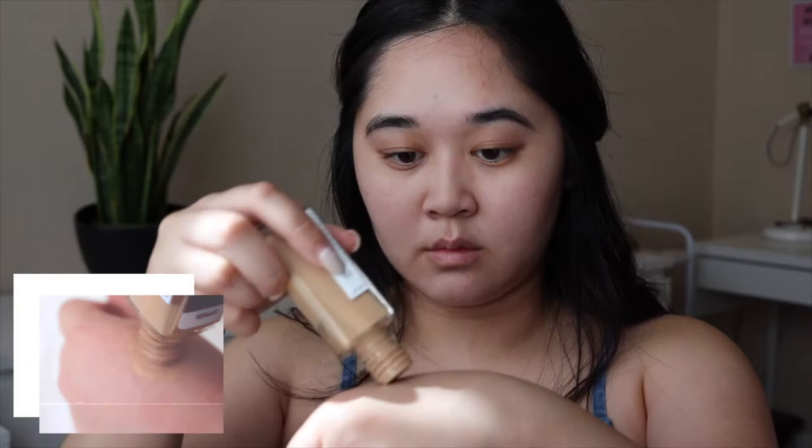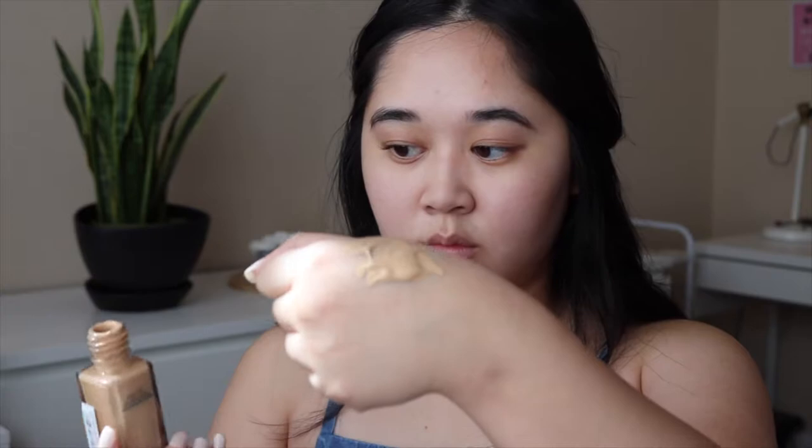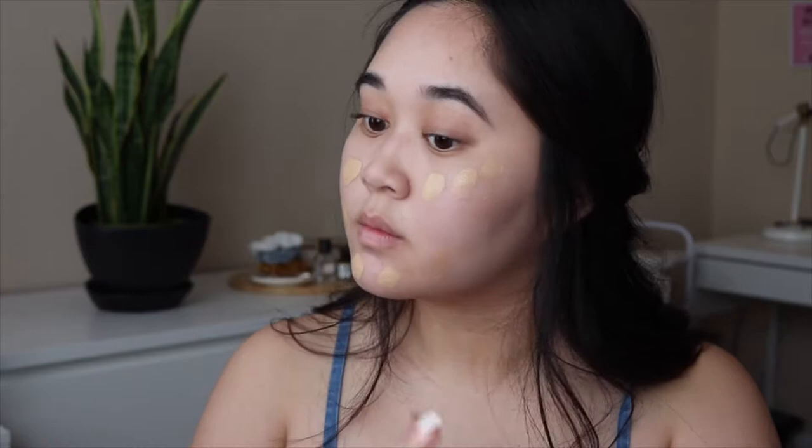Next, I'll be using Fit Me Matte and Poreless Foundation in the shade 128 Warm Nude. This foundation is perfect for everyday use if you have oily skin because it has a semi-matte finish and wears beautifully throughout the day. Plus, it's also drugstore.